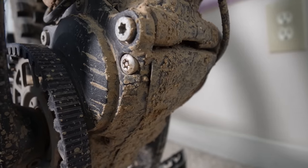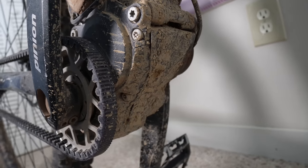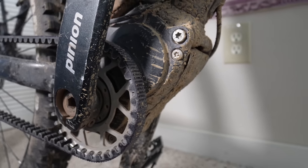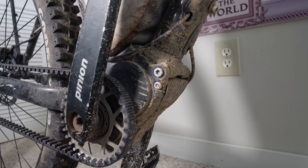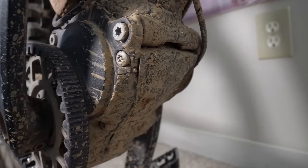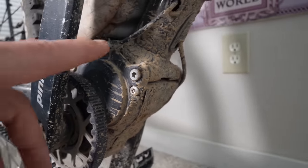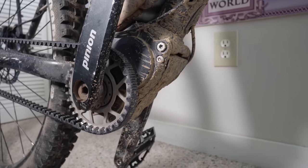There's also a 600% gear ratio tucked in there. A lot of people might think they have no idea what that means — well, it means you can essentially ride this bike up a wall. For comparison, the SRAM Eagle setup has a 525% gear ratio. So if you're worried about going up steep mountains, you can rest easy because this is going to get you up just about anything.